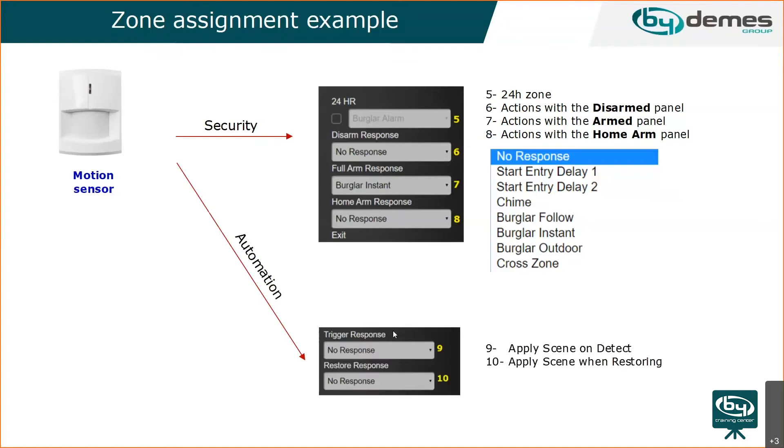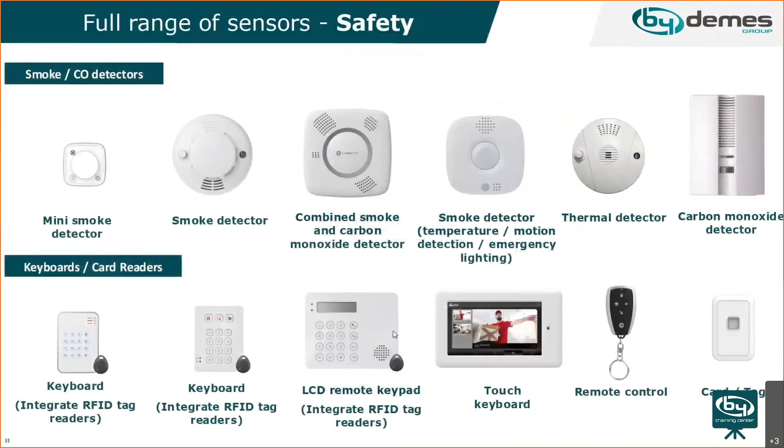For automation, you can trigger scenes based on sensor activity — for example, opening a door or triggering a motion sensor can turn on a light. There are a large number of different scenes you can set and rules you can apply. You can trigger a light with the same motion detector, for example.